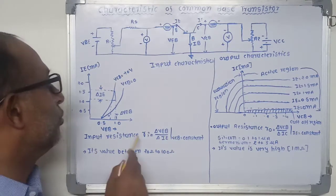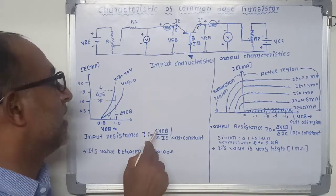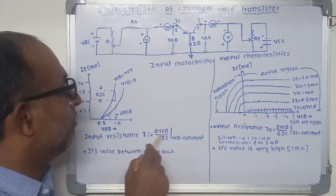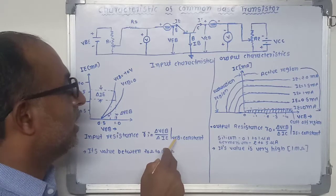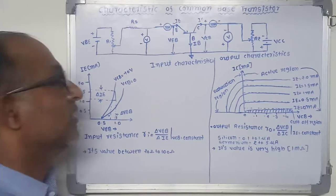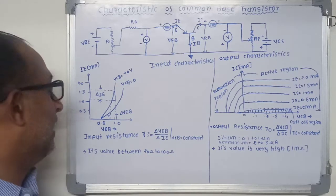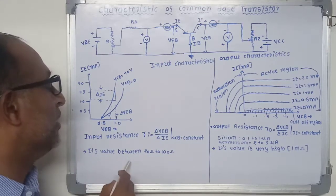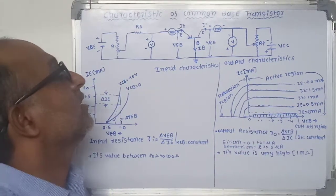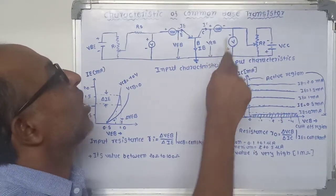The input resistance is the ratio between the change in emitter-base voltage to the change in emitter current at constant collector-base voltage, denoted by small r. The value of input resistance is very small, lying between 20 ohms to 100 ohms.